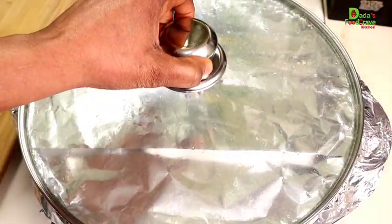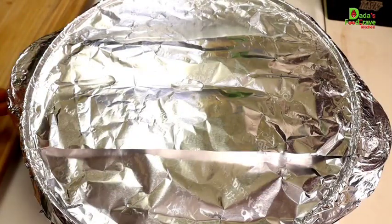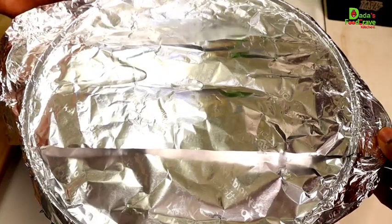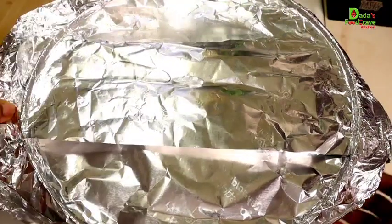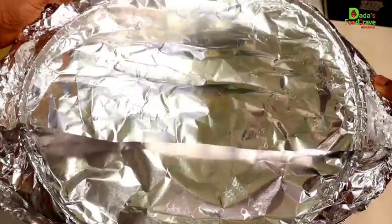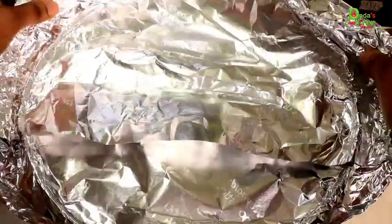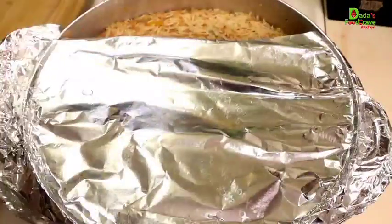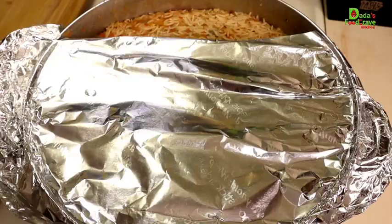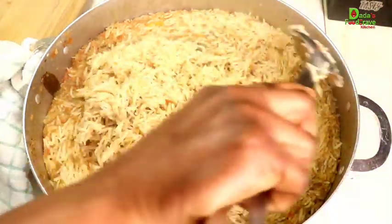After 45 minutes, let's check our pork mbahal — drum roll! This is the reason why I like to cover my rice, whether it's jollof rice or benachin, with foil paper or parchment paper — it traps the excess steam and prevents extra water from going back into the rice, which would make it mushy. After 45 minutes on low-medium heat, this is how our pork mbahal looks!